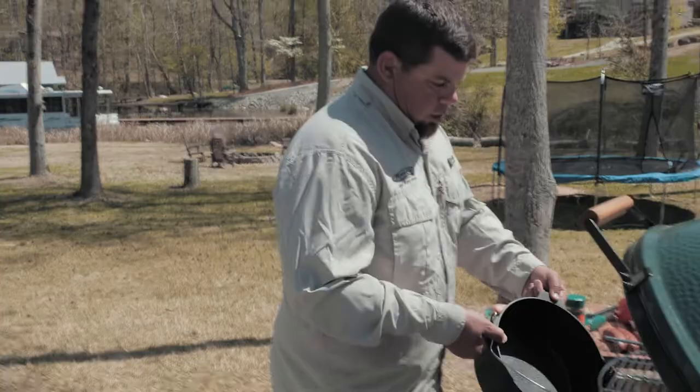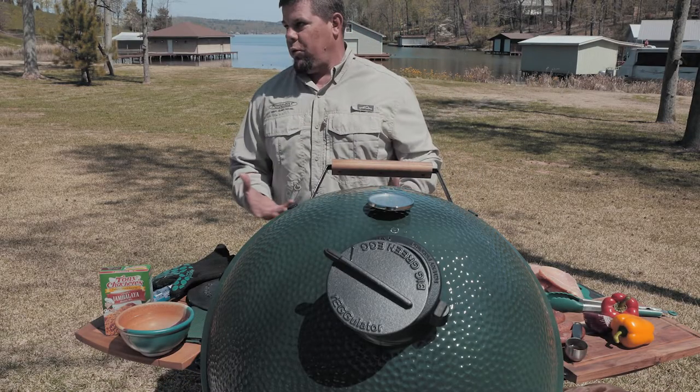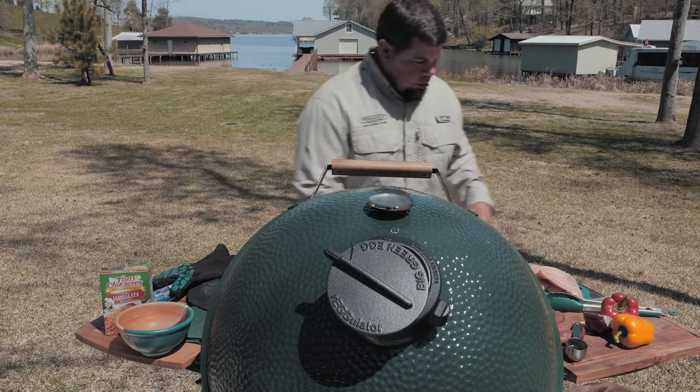What we're going to do is take our Dutch oven, set it in on our expander, which allows you to cook so much more food. And we're going to cook the jambalaya and then we're going to put some croissant rolls on top of it. It's going to be good.